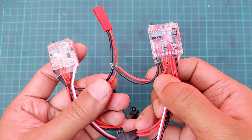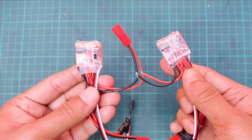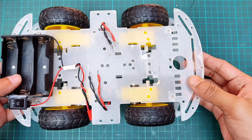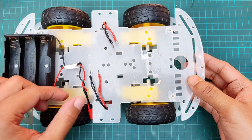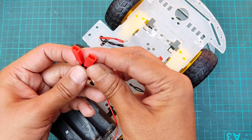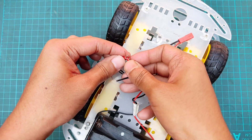Next, I will connect the power terminals of both ESCs in parallel, allowing me to power them using a single connector. I have attached a three-cell lithium-ion battery holder along with a toggle switch for easy power control. Now I'm connecting connectors to the left and right motor terminals so they can be easily connected to the ESC.